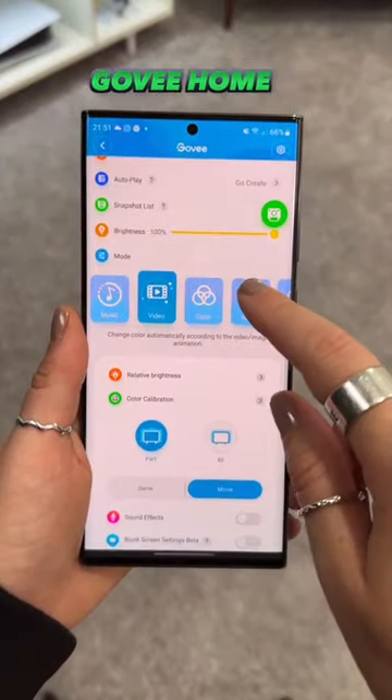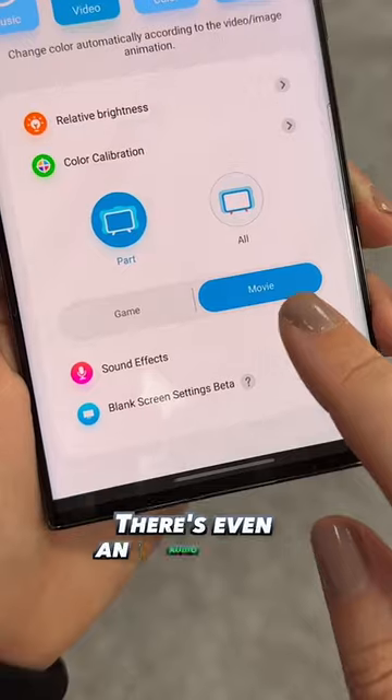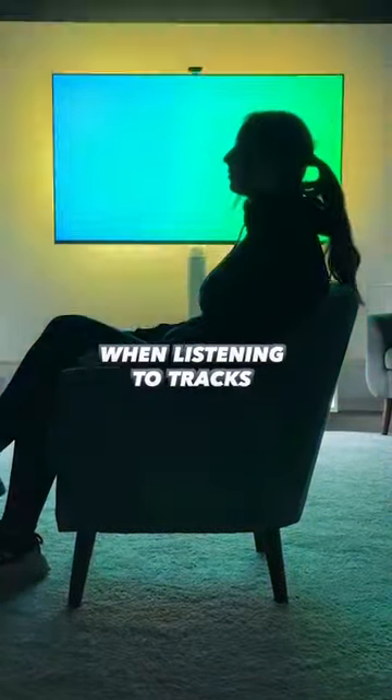It also comes with an app where you can change the effect, choose from different colors or some of these crazy cool modes. There's even an audio effect you can add when watching movies, or just make it a music visualizer when listening to tracks.